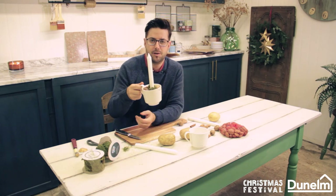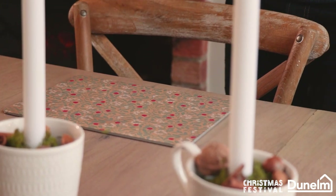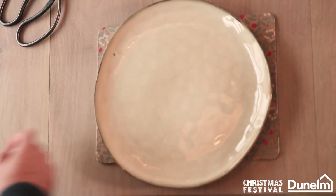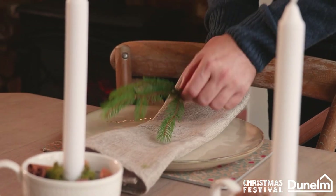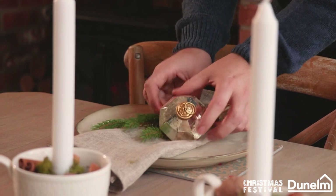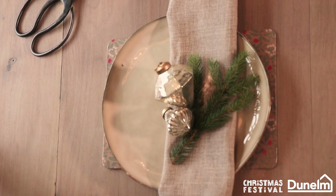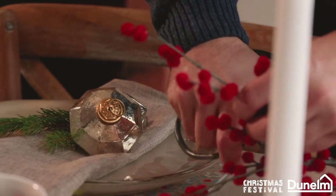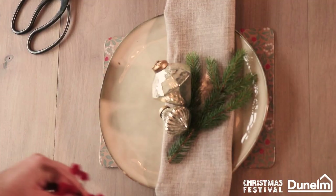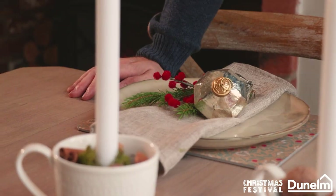Instant Christmas in a mug! When it comes to laying my placemats and plates, I'm just going to layer up with a plate and a wonderful linen napkin, some greenery from the garden, some Dunelm baubles to add sparkle and glitz, and a little bit of one of Dunelm's gorgeous foliages — snip that and it ties in beautifully with the table mat. Just a sprig on there, all ready for that evening supper with friends or family.